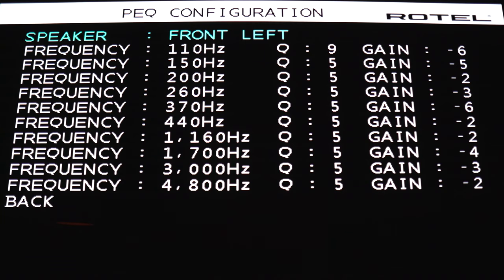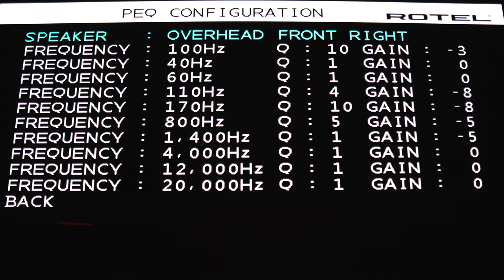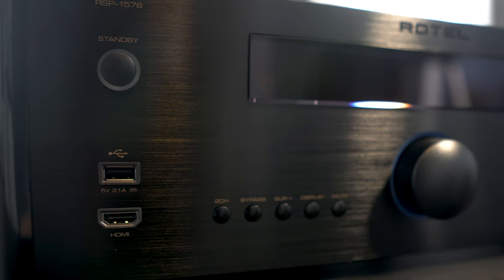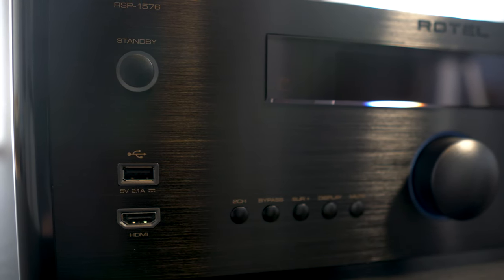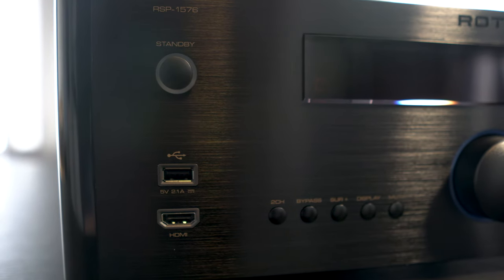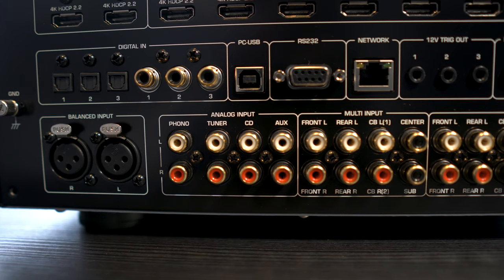That kind of wraps it up. For me personally, I liked the 1576 but I didn't love it — especially right out of the box. I think if you're a real enthusiast and don't mind spending the time dialing in the equalizer, or maybe paying someone else to do it for you, you may end up really enjoying this. It's a very simple processor with no added frills. Its main goal is just to sound good, and it sounds $2,000 good. I'm still confused as to why their high-end amplifiers have XLR inputs but their flagship processor doesn't — but it is what it is.